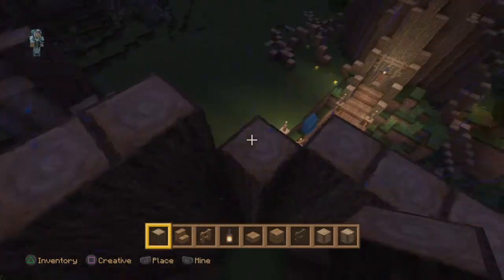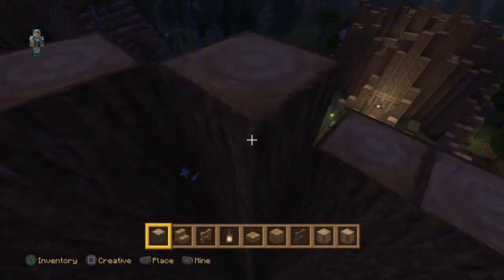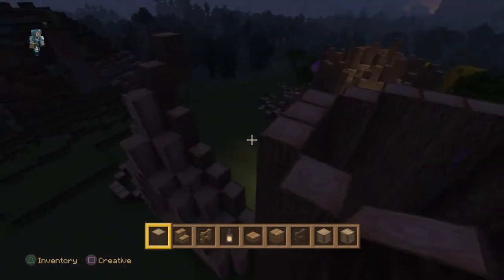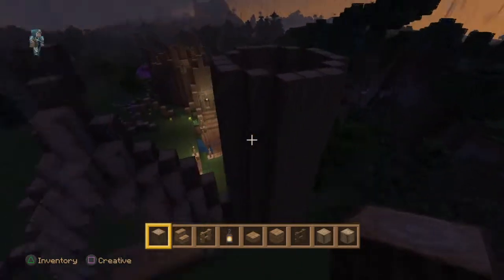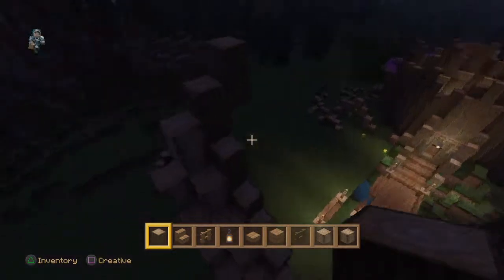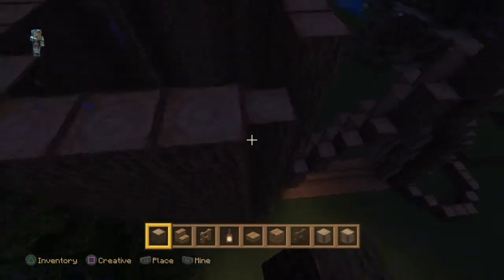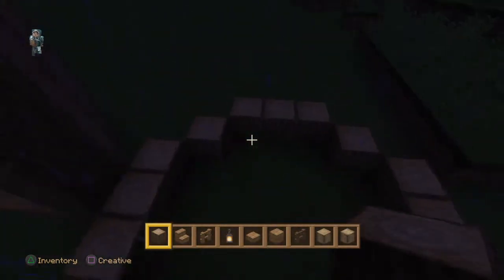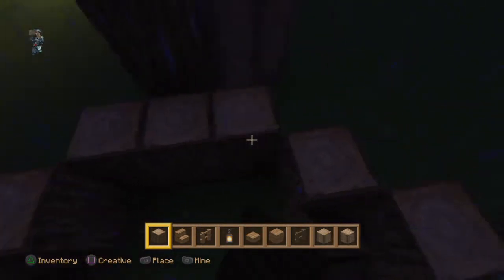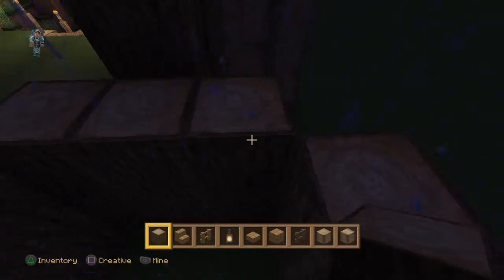I'm just going to keep building over this trunk until I feel we're at a suitable height, then start thinking about where we need to branch off. Maybe we could go to one more level so we're essentially flush with the peak, then repeat that on the opposite side. I think I might be onto something — building multiple sections of these trees and having the branches intertwine to create some sort of roof structure.